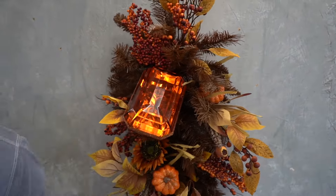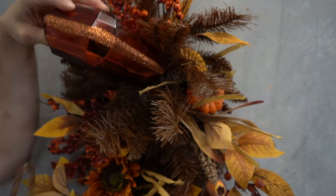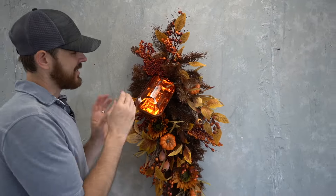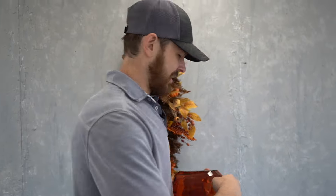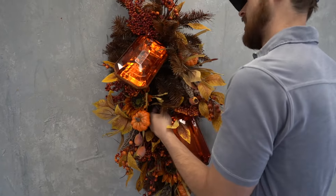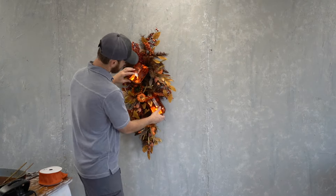Now that the jewel is secured to the swag pine, David doesn't want it to move around, so he's going to add a little bit of glue. He's taking an extra stem and dipping it in the hot glue — we melt glue chips in an electric skillet — and then he's securing that to a piece of pine. Make sure you don't burn your fingers because it will stick and it can be hot. He's going to repeat the same process with a second jewel at the bottom corner of the swag.